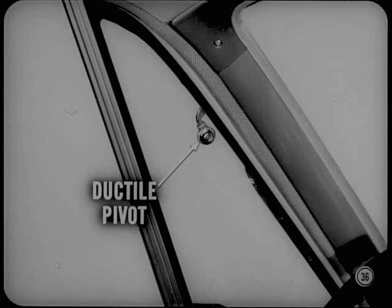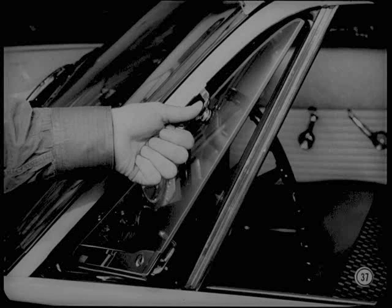I have a good tip that applies to Plymouth and Dart. On these models, the upper vent wing pivot is now ductile — it can be easily reformed without breaking to improve the wing fit and seal. Open the vent and push inward on the pivot with your thumb. Don't push on the glass and don't use a mallet. Thumb pressure will spring the pivot inward and solve a lot of vent wing sealing problems.